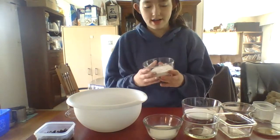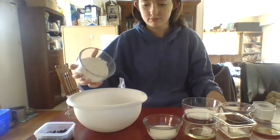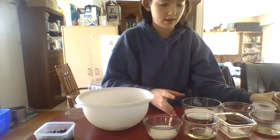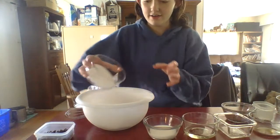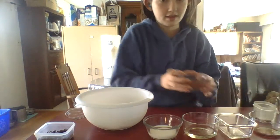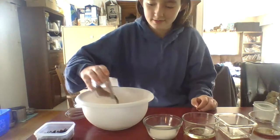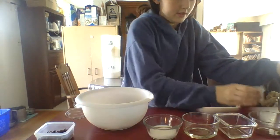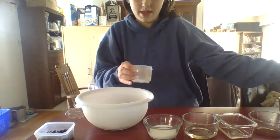So first I'm gonna add in flour, then the sugar, then the cocoa powder, then the salt and baking soda.